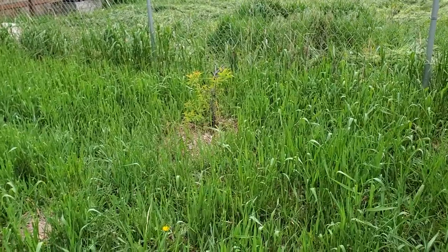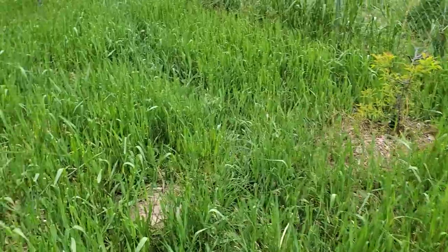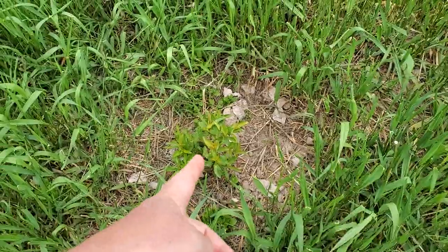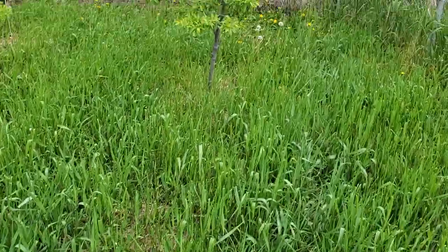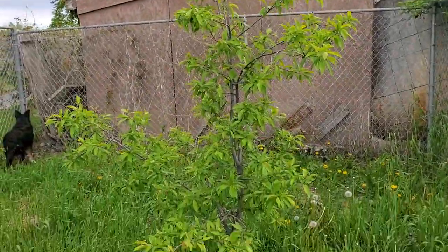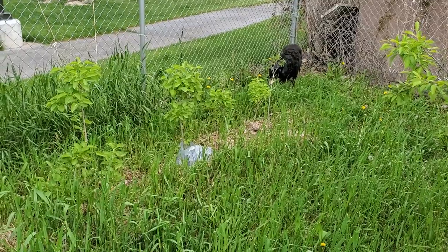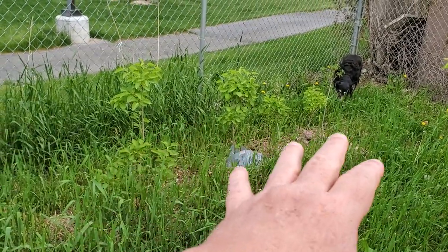There's a baby tree here — it's at least 15 years old and I don't know what's wrong with it. There was another one that died, and this one keeps dying and coming back. I don't know what's going on. There's also one here that has only produced two fruits. Those are all lilac cuttings.